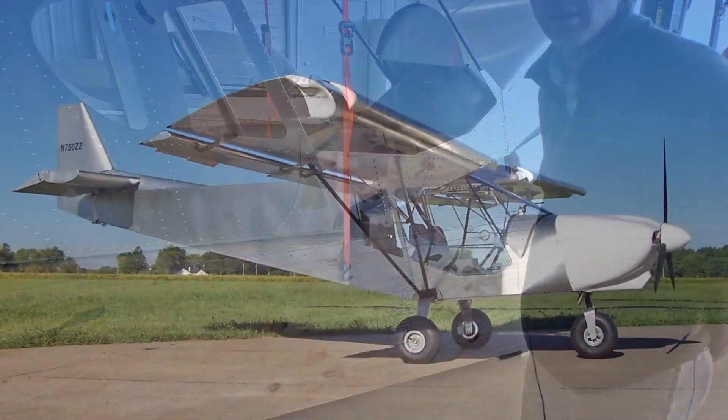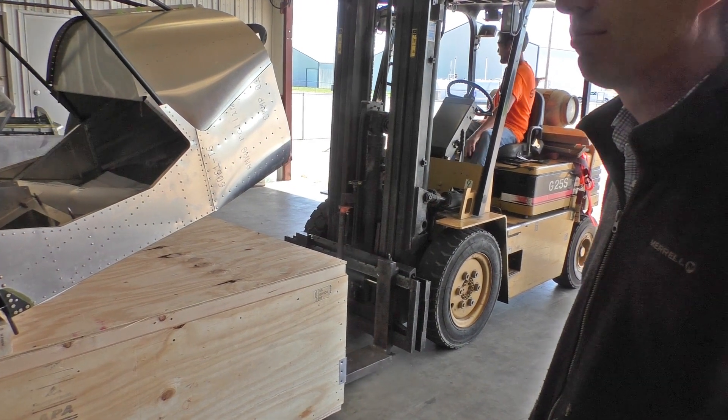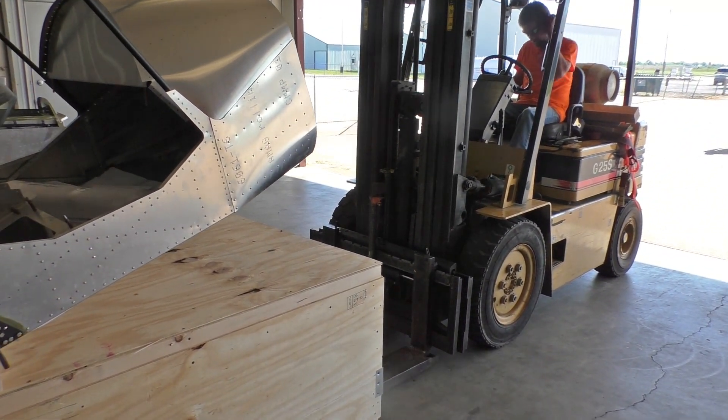Airframe-wise, there's not much left to do — basically just finishing it up, running the controls, fuel, and all the systems. That does take a bit more time, and it depends on the engine and avionics package the customer goes with.